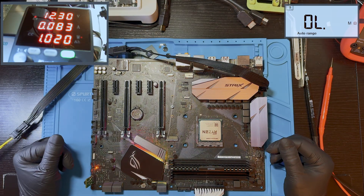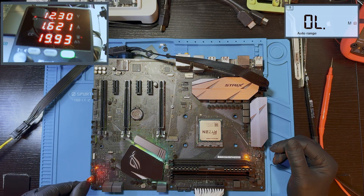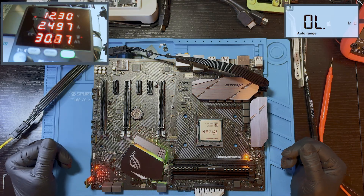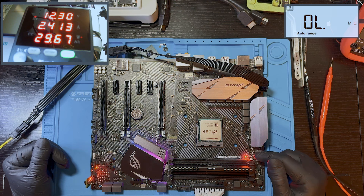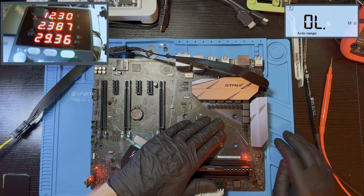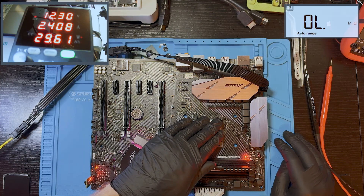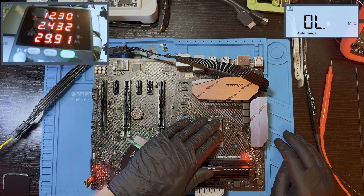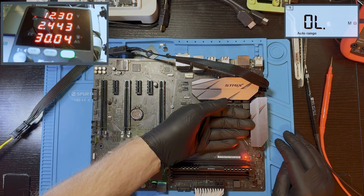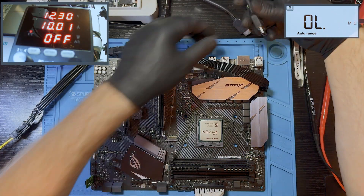Power it on. We have slightly more current now — around 85 milliamps. Pressing the power button, we can see the debug LEDs light up — it looks like the CPU LED. Checking if the CPU is getting hot — yes, it's drawing about 2.4 amps and getting warm. Let's try plugging in the HDMI cable to check for video output.